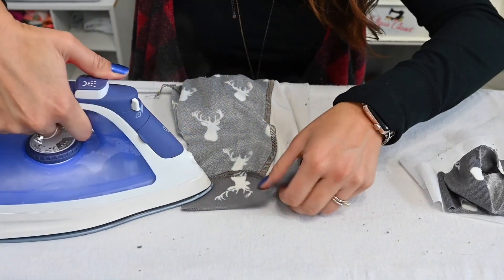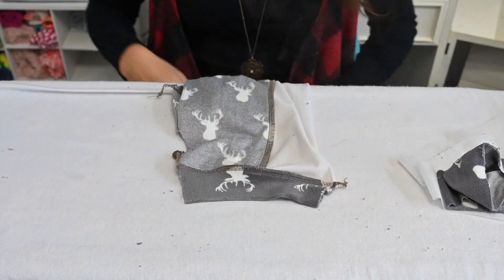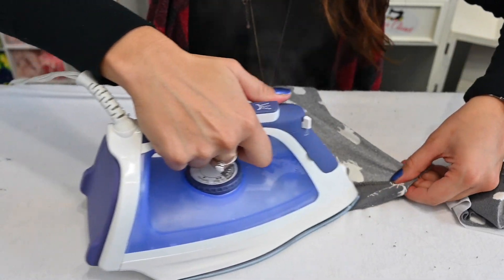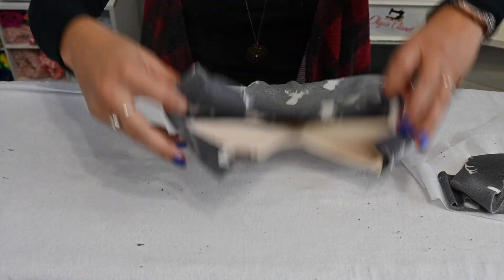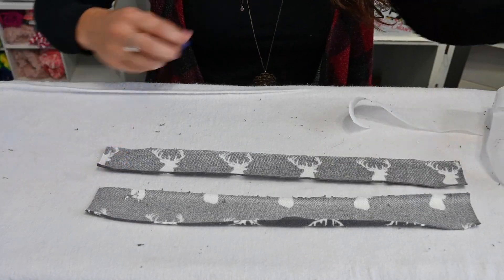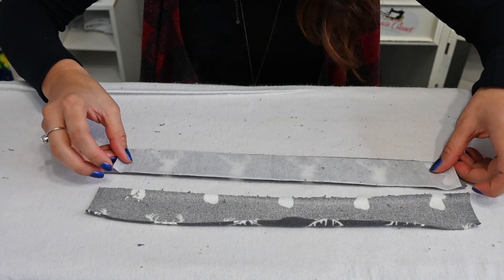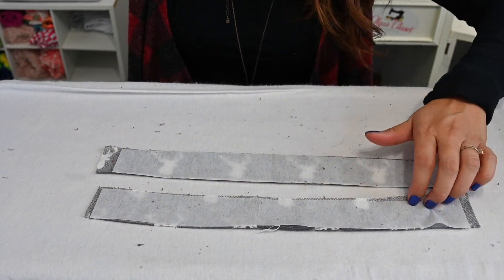Once you attach those cuffs, go ahead and steam them. You can top stitch them if you want — I'm probably just going to leave them. Then we're going to work on our snap binding. If you're not doing snaps, you'll have pretty much already finished, because you will have closed the bottom first and then attached the cuffs on the round. I'm going to grab my binding. I'm applying my interfacing to the wrong side of the binding on both strips.